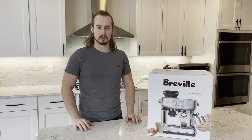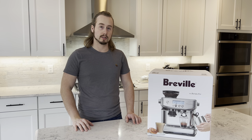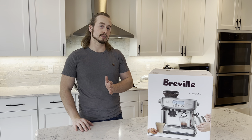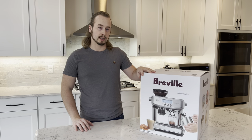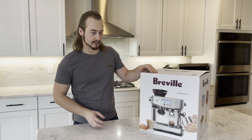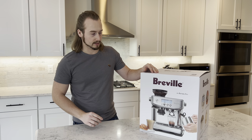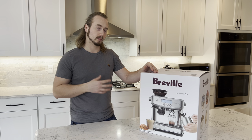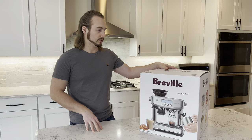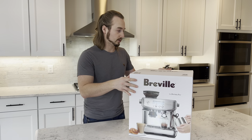Hello everybody, I'm going to be making an unboxing video on the Breville Barista Pro machine. This is middle of line — above the Barista Express and right underneath the Barista Touch. The main reason I got this machine over the Barista Express is because of the enhanced features: an LCD screen, improved burr grinder, and a faster warm-up time for the pressurized water. The box weighs around 27 pounds — it's quite the heavy machine but feels like pretty good quality, so let's get it started.